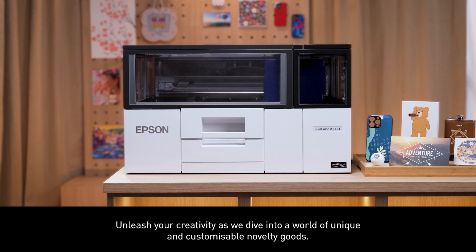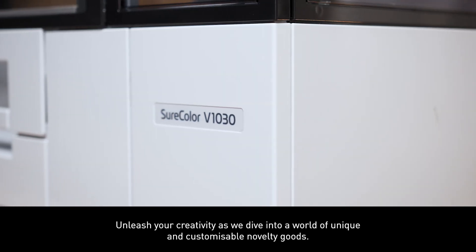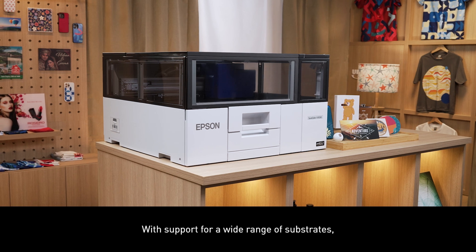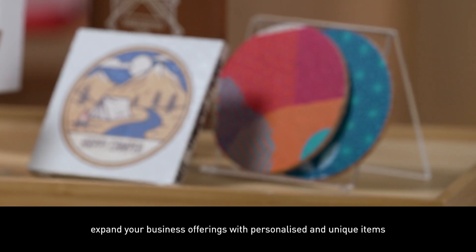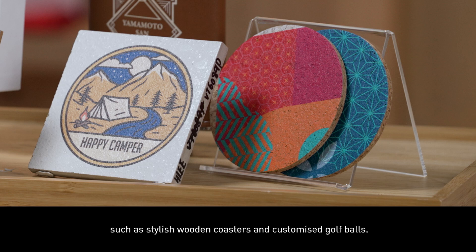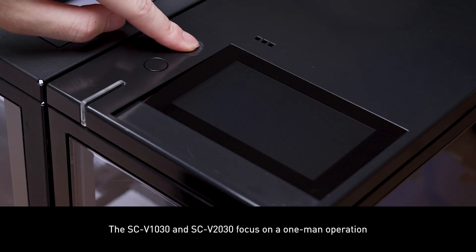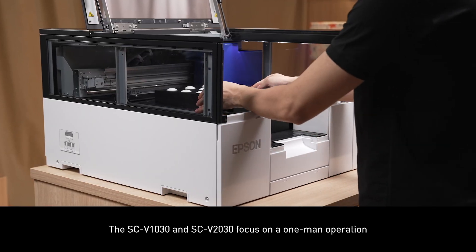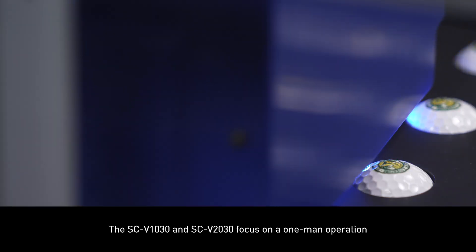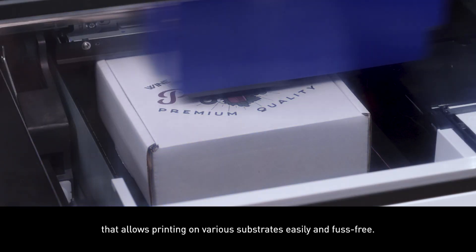Unleash your creativity as we dive into a world of unique and customisable novelty goods. With support for a wide range of substrates, expand your business offerings with personalised and unique items such as stylish wooden coasters and customised golf balls. The SCV1030 and SCV2030 focus on a one-man operation that allows printing on various substrates easily and fuss-free.